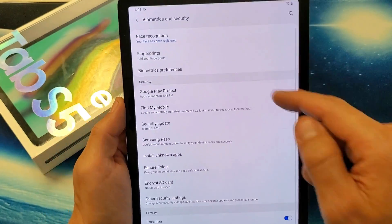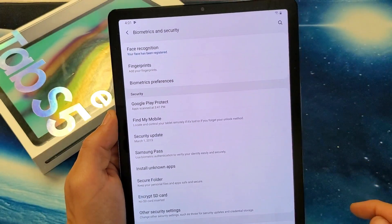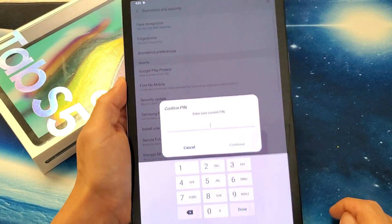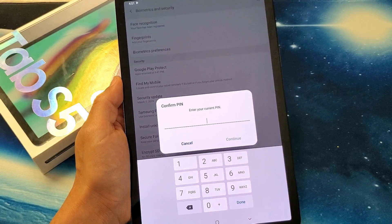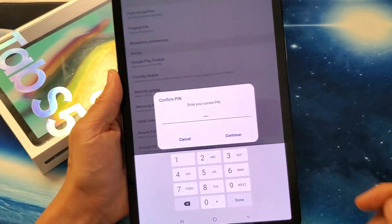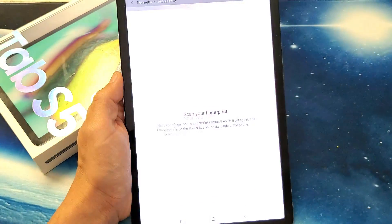Tap on that, and the first option is Facial Recognition. Below it is Fingerprints — tap on Fingerprints right there. Now you have to enter your PIN. If you already have a password set up, go ahead and proceed with that. I'll click on Continue.